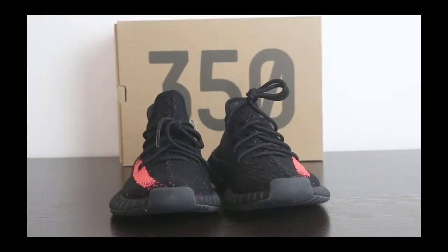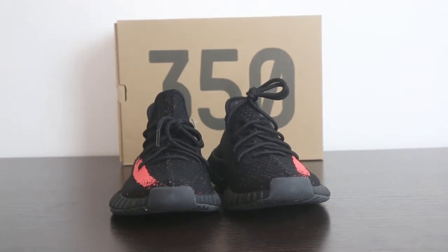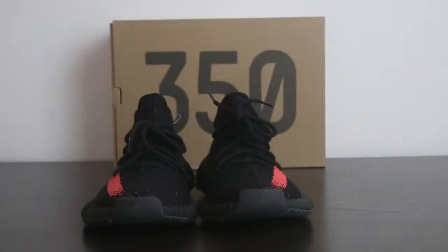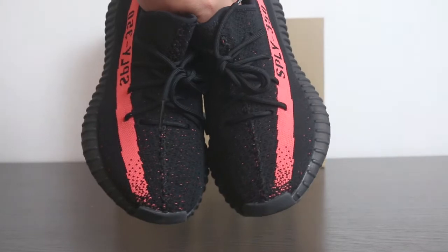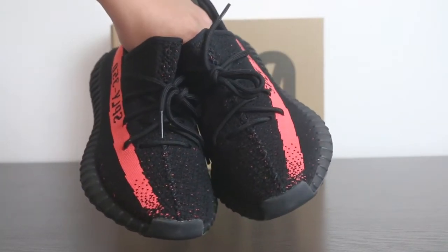Hello YouTube friends, how is everything going on? Today I do this video review for our EasyBoost V2 in black and red. Now the hottest shoes are the cream white and the zebra, but the interesting thing is still many many of our customers order these shoes. So I will do the review and show you all the details.